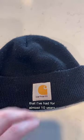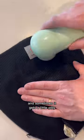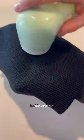This is my favorite Carhartt beanie that I've had for almost 10 years. I wear it just about every day in the winter, and sometimes it gets a little pilly and needs a quick haircut, so I bust out my fabric shaver and give it a shave inside and out.